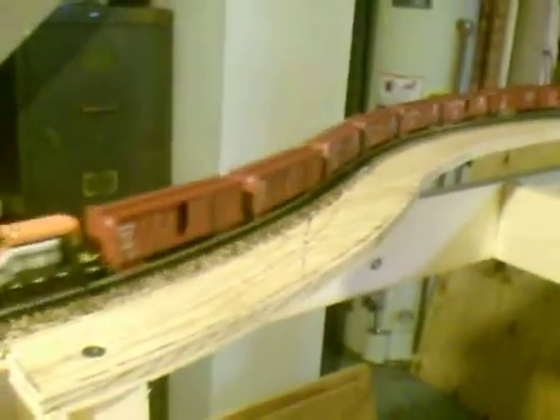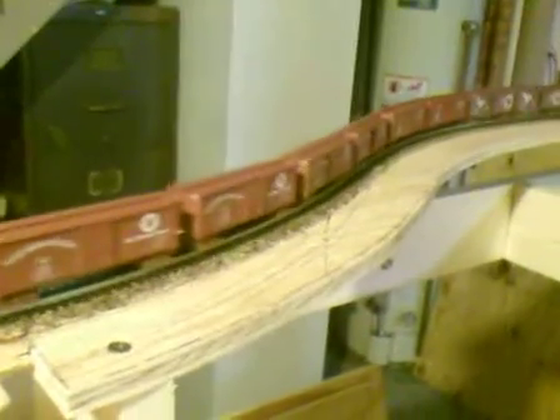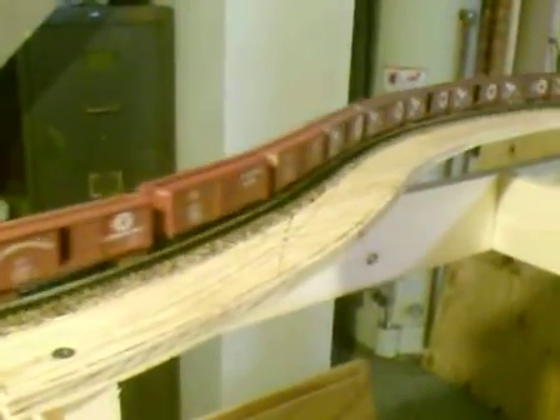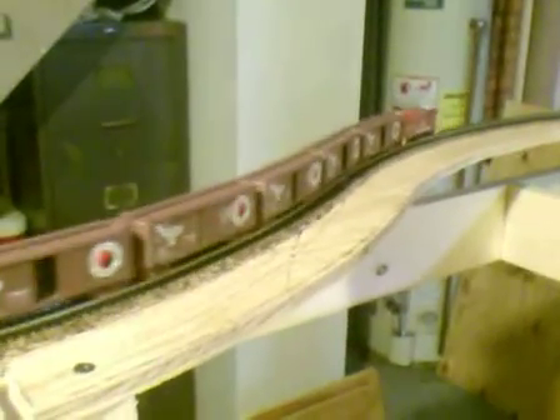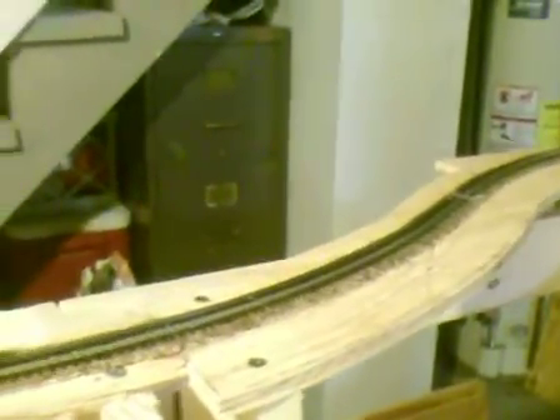I am going to assume that for this train to pull anything more, it will be able to — with two units I should be able to pull between 30 and 35 cars, hopefully pretty easily and pretty safely.